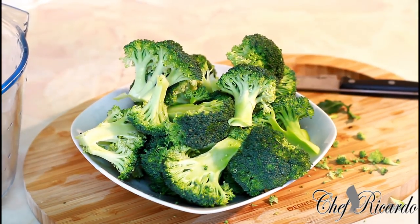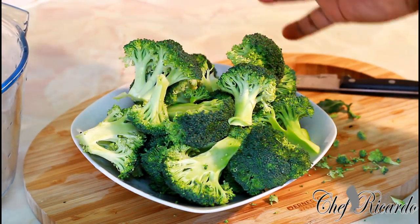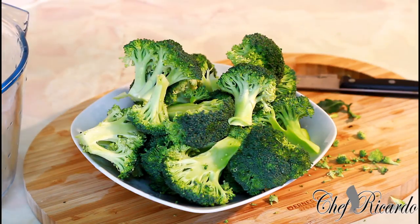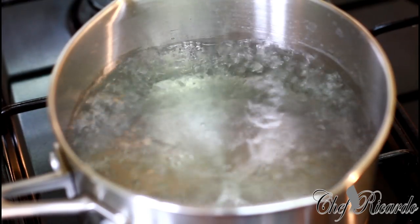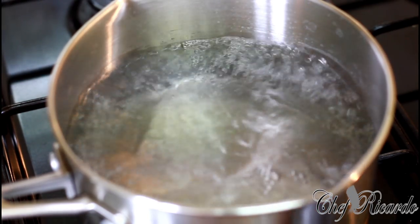A lot of people when they're cooking their broccoli and vegetables are overcooking it, and it is not good for you. You need to leave a little bit of the fiber in the broccoli. I'm going to wash off my broccoli again in the water and then show you how to cook it — a lovely recipe, I love it.